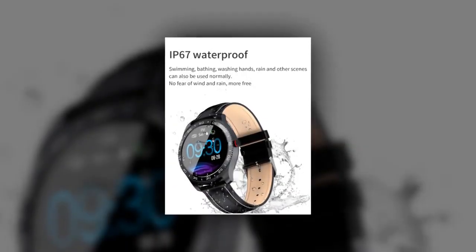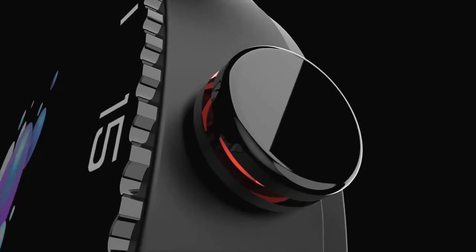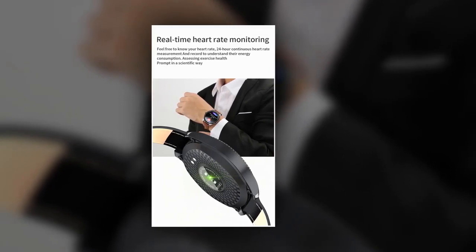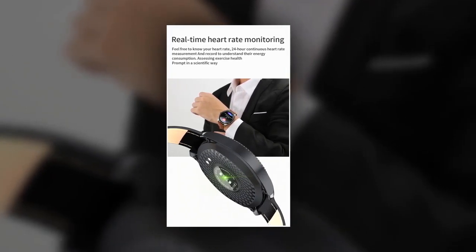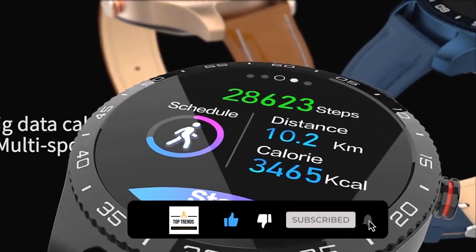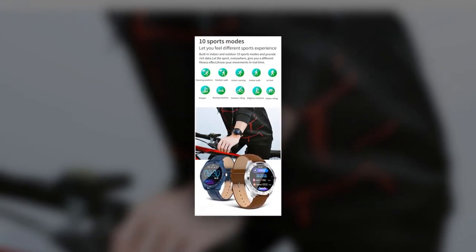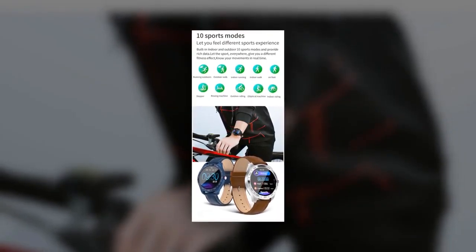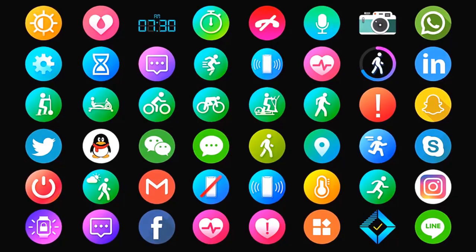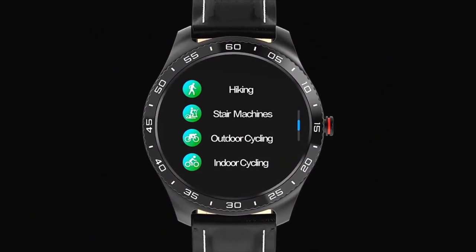Its waterproof and sweatproof design enables you to do any sports including swimming without taking it off. Do not press the button underwater; do not flush with hot water. This watch will alert you if you reach the maximum and minimum heart rate when you exercise — not only optimizing exercise performance but also ensuring safety. It helps you explore your own exercise pace. Ten kinds of sports are available: running, walking, cycling, mountain climbing, swimming, basketball, football, dance, aerobics, skating, and more. It can recognize sports types of running and ball games automatically, and record real-time heart rate, exercise duration, and distance automatically.